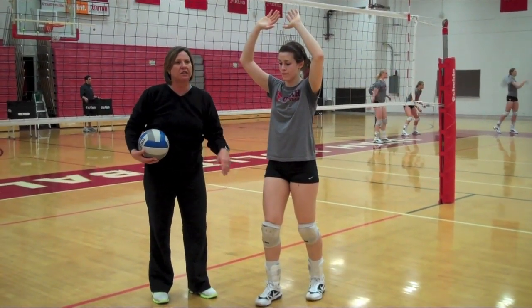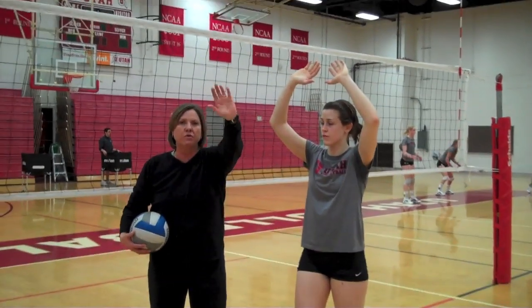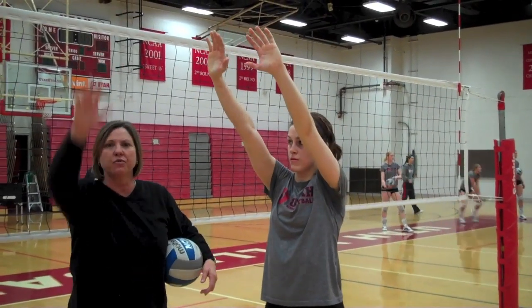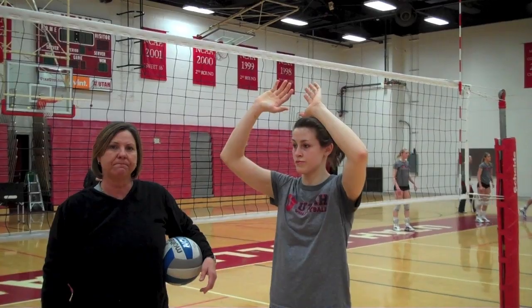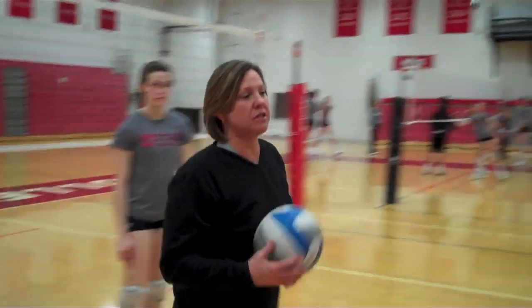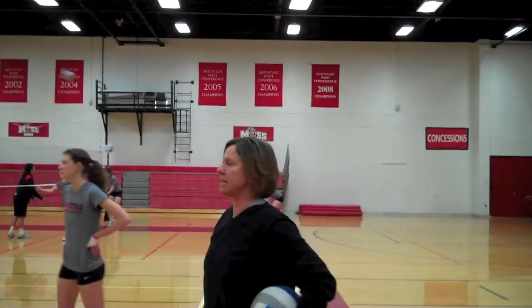Left foot is back and right foot is forward. Her release then will be through the ball to her target. As she sets, she's going through the ball and to her target. So let's just watch a few of those sets that we call 'goes,' which are our high outside sets.